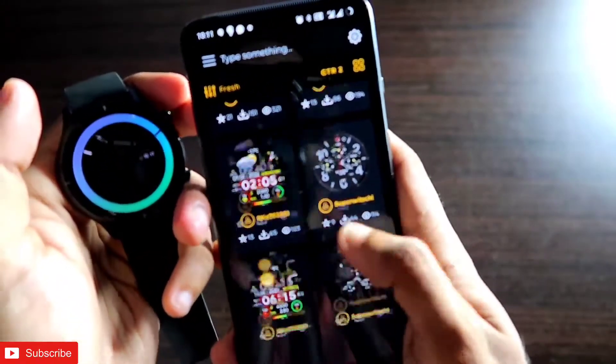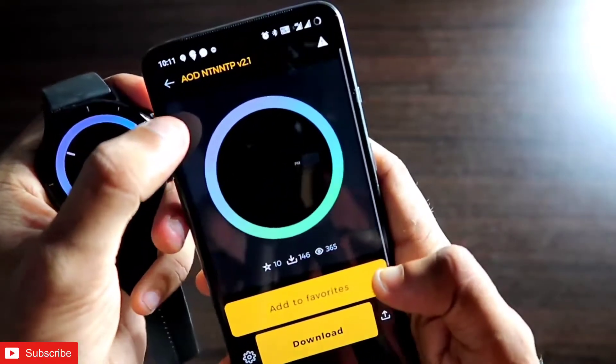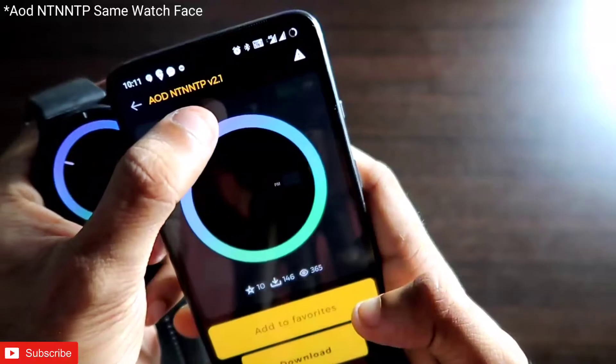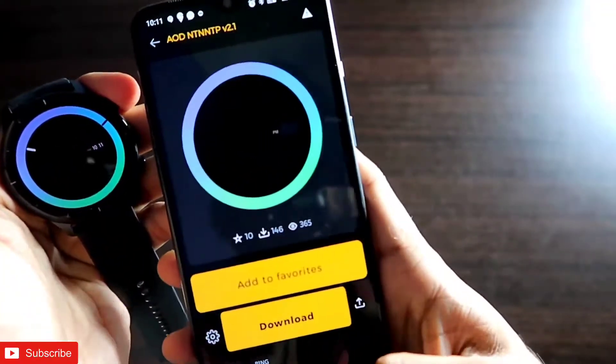To get the watch face on the MSV GTR 2E, you need to download the MSVS app. In the MSVS app, this watch face is known as the AOD NT and NTP version 2.1.